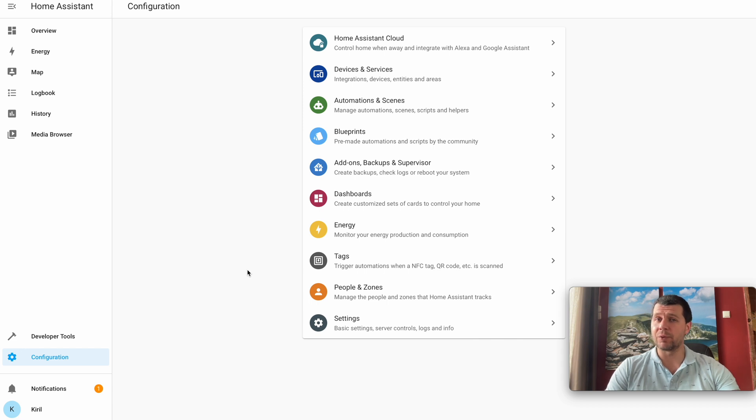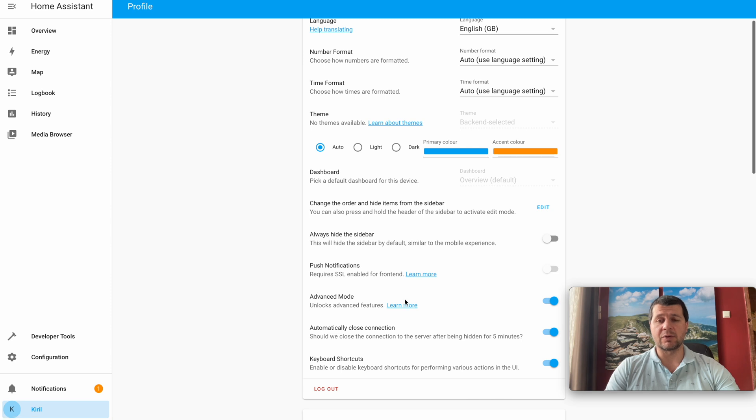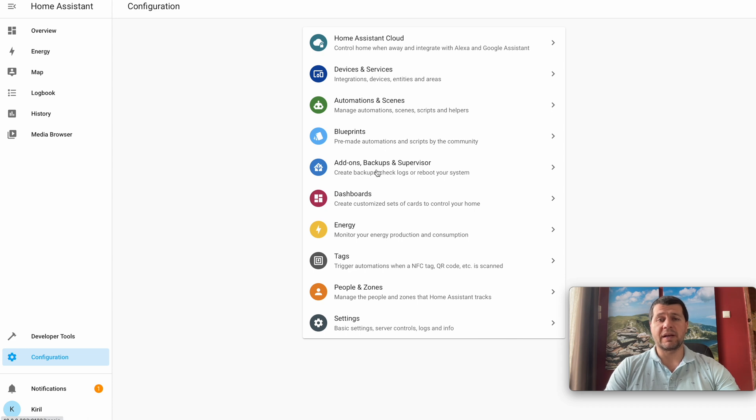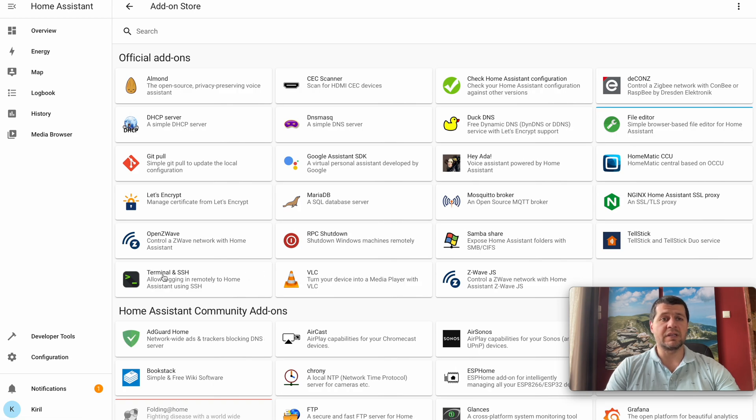Use the CLI method only if the previous graphical method is not working for you. Go to your Home Assistant user profile and make sure that Advanced Mode is enabled. Then go to Configuration, Add-ons, Backups and Supervisor, then the Add-on Store, and install the Terminal and SSH add-on.